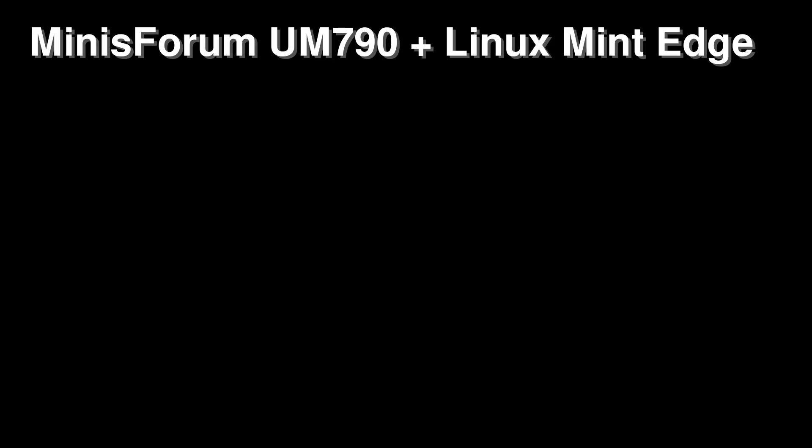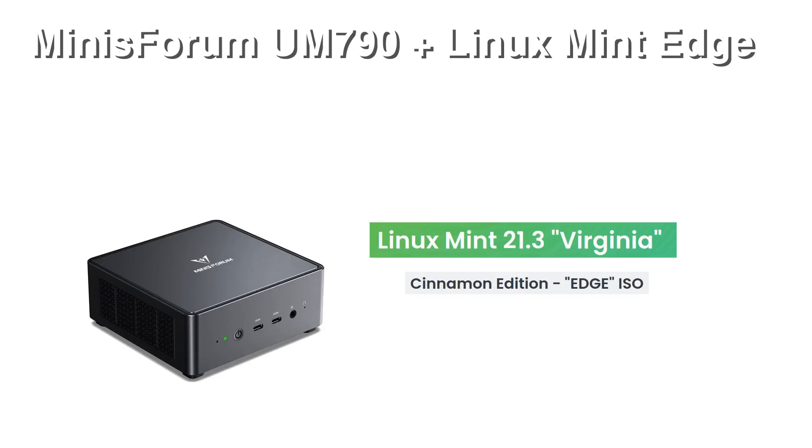Hello YouTube community. Today I want to talk about my experience with a new mini computer. It is mostly a favorable review of the Minisforum UM790 computer, with a few mistakes by me and a few drawbacks as well as advantages of the mini computer.